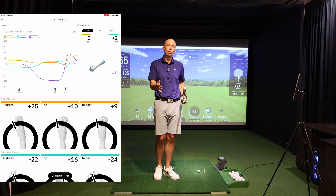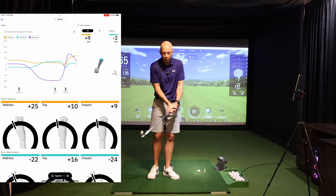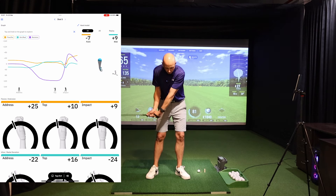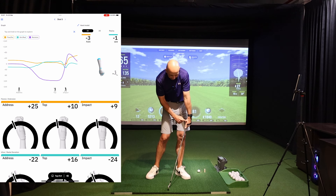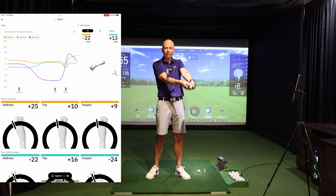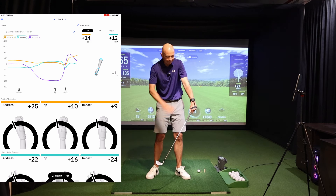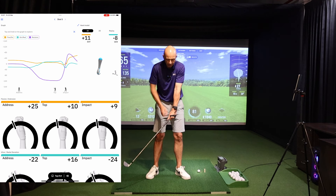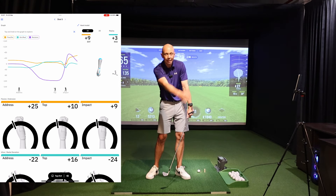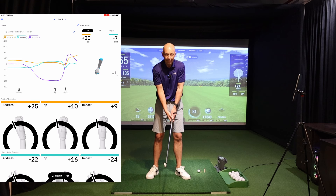So if an excessively bowed wrist produces a closed club face that hits the ball to the left, why is everybody telling you to have a bowed wrist? There is a reason. Twisting the wrist into flexion tends to produce a more closed or stronger club face. The benefit of this alignment is that it allows a golfer to come down towards the ball and present shaft lean while still maintaining a functional — meaning square — club face. If you simply lean the shaft forwards without any consideration for flexion, the club face points significantly to the right, which is going to hit a terrible shot.